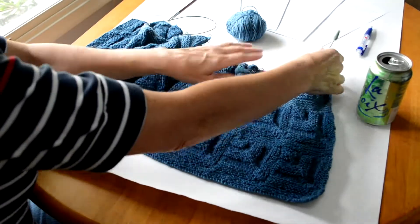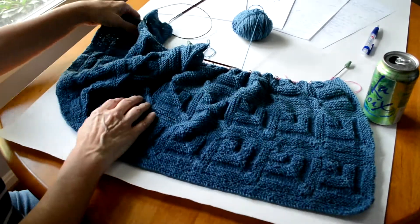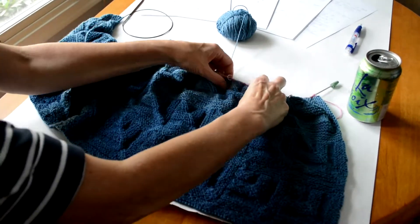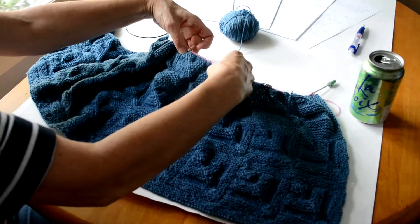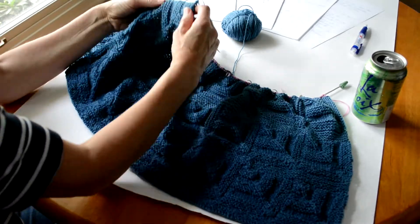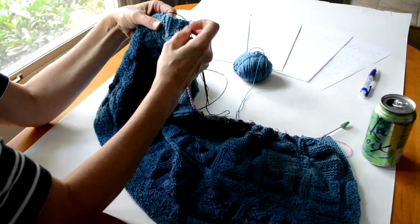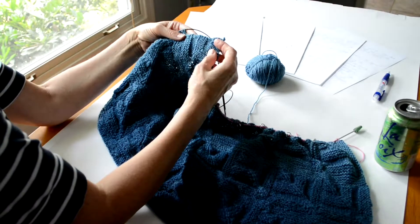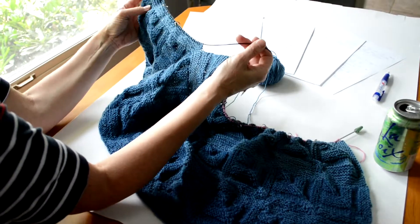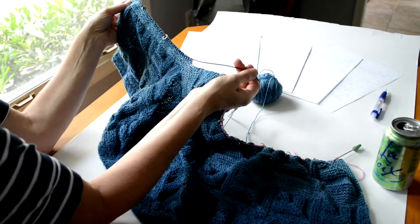On my mitered square vest you can see that I have knit one complete row, two complete rows. On the third row I've knit one, two, three, four, five, six, seven, eight mitered squares that are completed. What I'm going to do next is to pick up stitches along the edge of this mitered row, so that I can knit the ninth square.